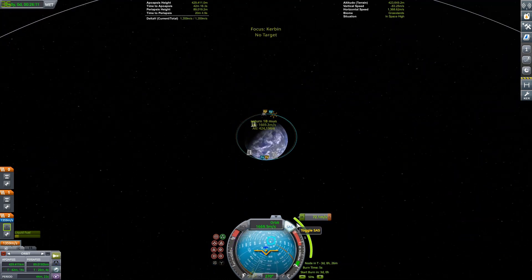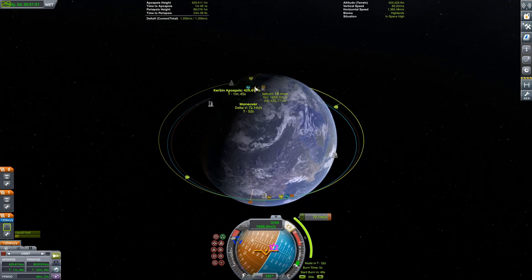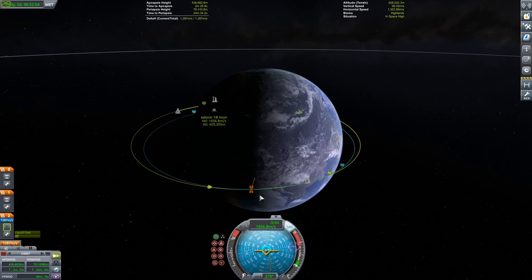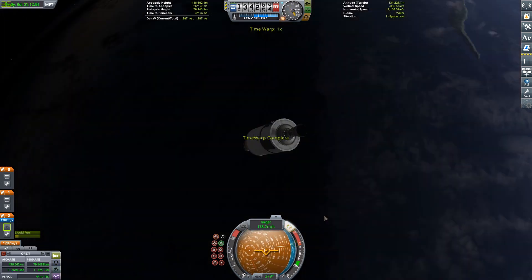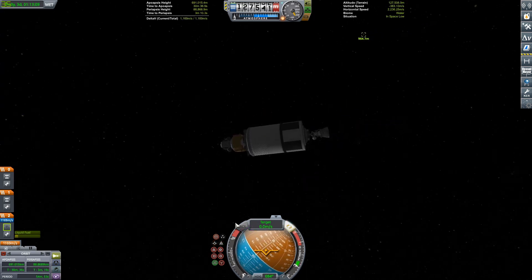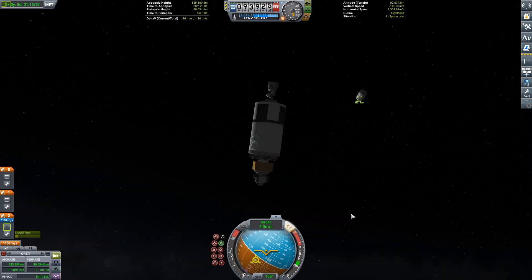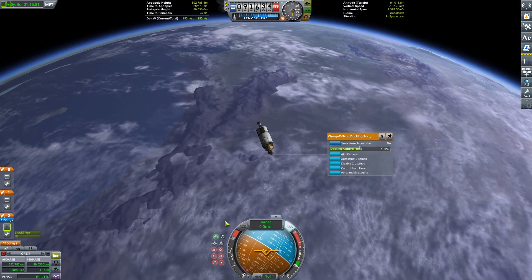Right now we're doing our rendezvous burn — it's a pretty expensive burn because our orbits are so different. It's really hard to launch at a good window because of how eccentric the orbit is, so this is average at best. We're slowing down now and going to start docking with the command module, which has the Apollo command module with a Wolfhound engine powering it, and three kerbals on board.